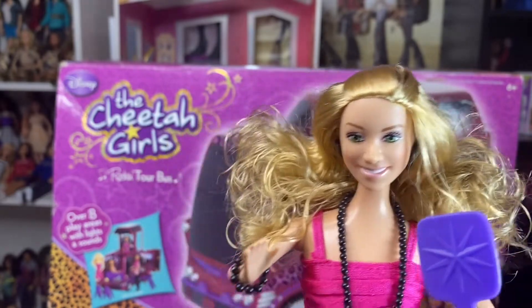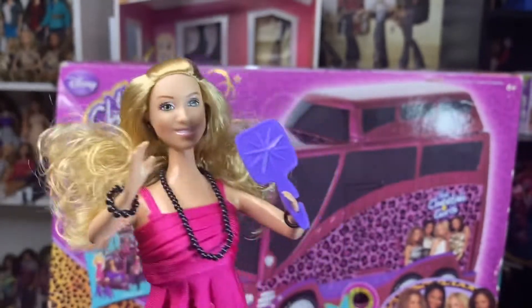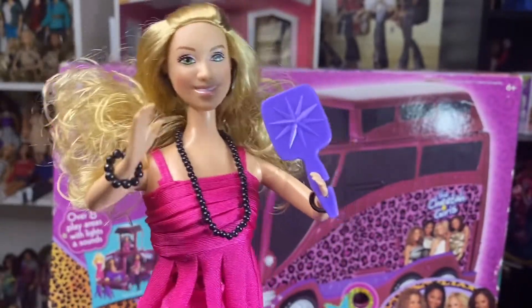We're going to take a look at Chanel next, because Chanel doesn't have any singing features — it's just the normal budget Chanel.